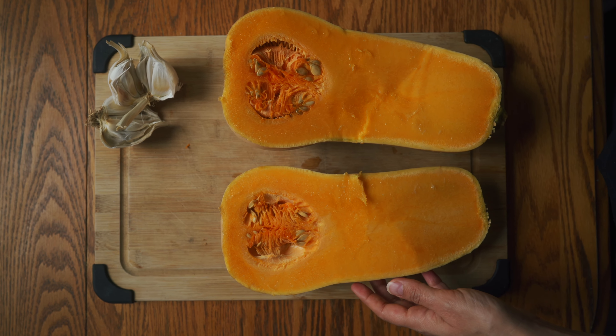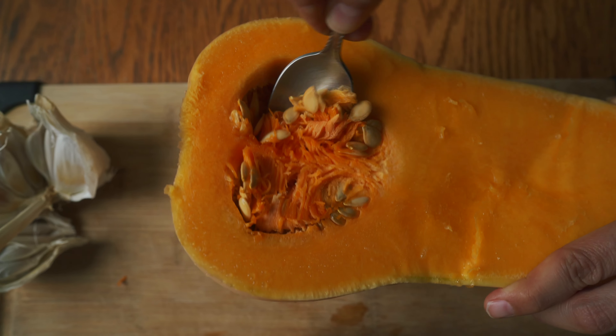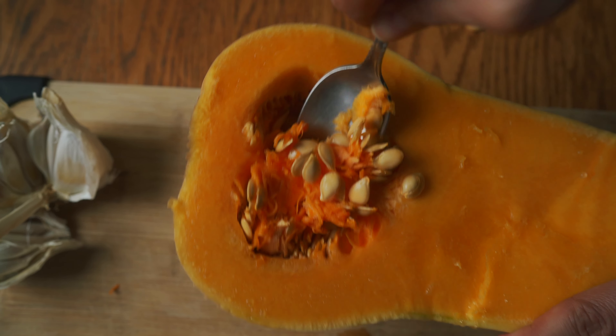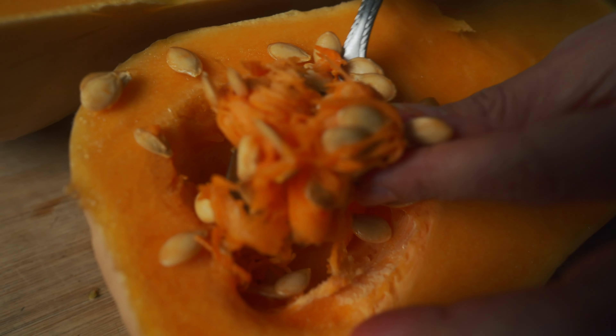Now we need to remove these seeds, so just take your spoon. And by the way, it is absolutely worth putting your nose to this beautiful, gorgeous flesh, because it smells divine.